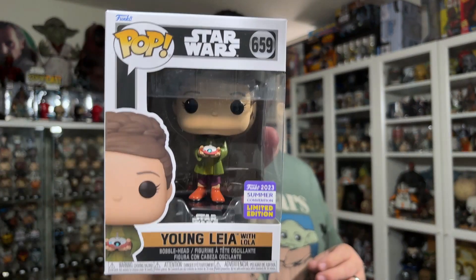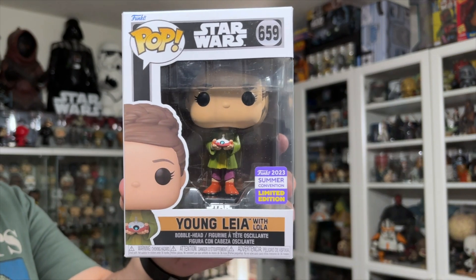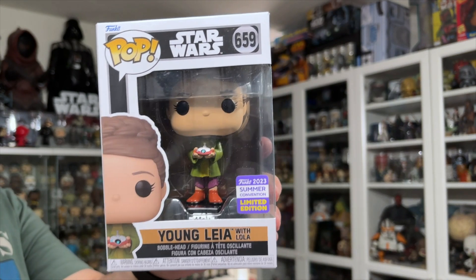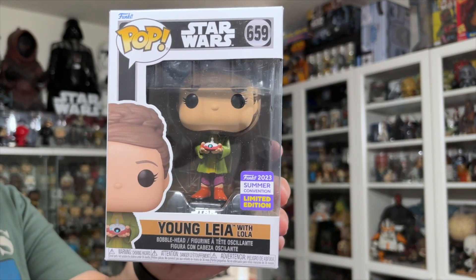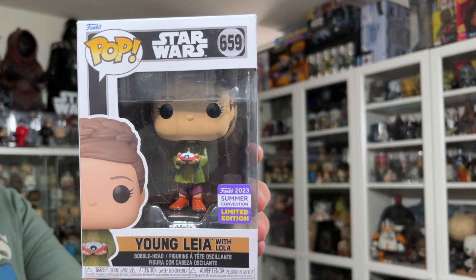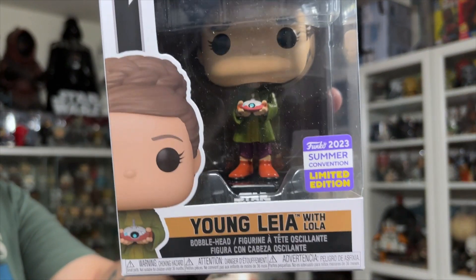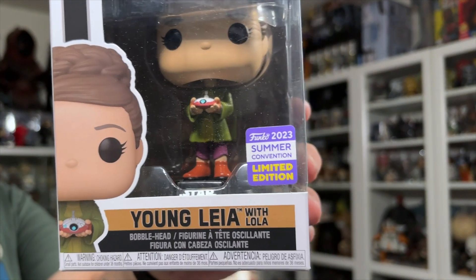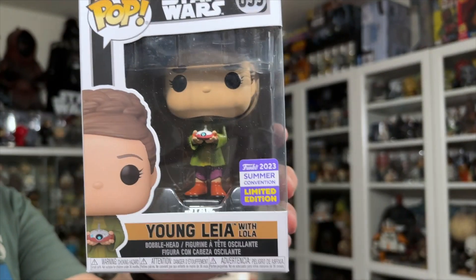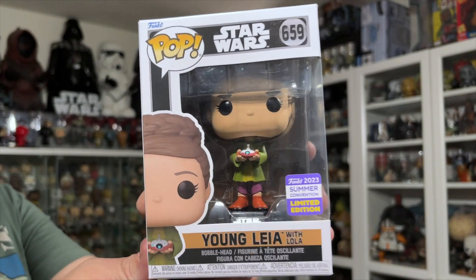Because this one is a Kenobi series Funko Pop, it does have the Kenobi packaging on it. It has the sand gold color for the accent color, then the black and silver or dark gray trim. Young Leia with Lola is number 659 in the series, and it is a 2023 Summer Convention Exclusive – there's the sticker there. This was an exclusive along with the Wicket with the Slingshot, so they only had two Star Wars Funko Pops this past year.